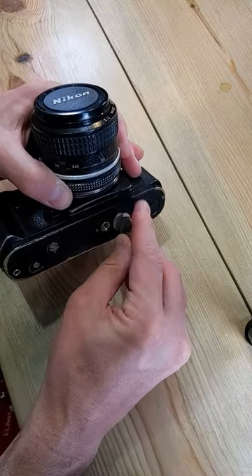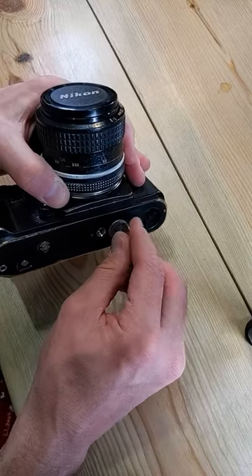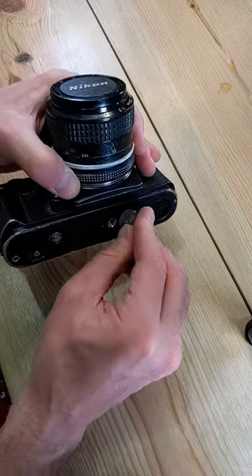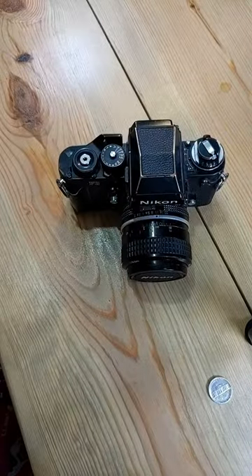Now you're just going to screw this back in. It should screw in nice and easily. If it doesn't, if it puts up resistance, back it out and try again. You don't want to cross-thread your battery cap because that can damage your camera. There we go — we've changed the battery.